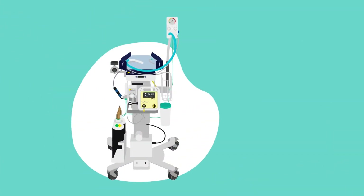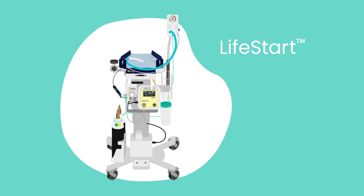Facilitating Optimal Cord Clamping for all babies. LifeStart, for the best start.